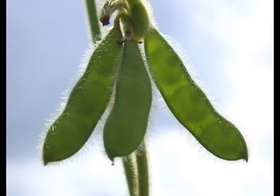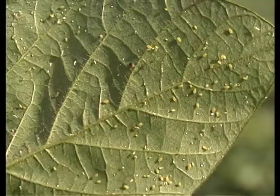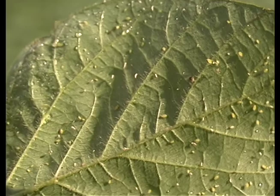Note the growth stage of the plant — you'll see these beans are pretty far along. They are R4 or R5 stage beans. Start at the bottom of the plant, and ignore the top side of the leaves and just look at the bottoms of the leaves, going one trifoliate at a time, counting the numbers of aphids on the underside of the leaves, moving up toward the top of the plant.